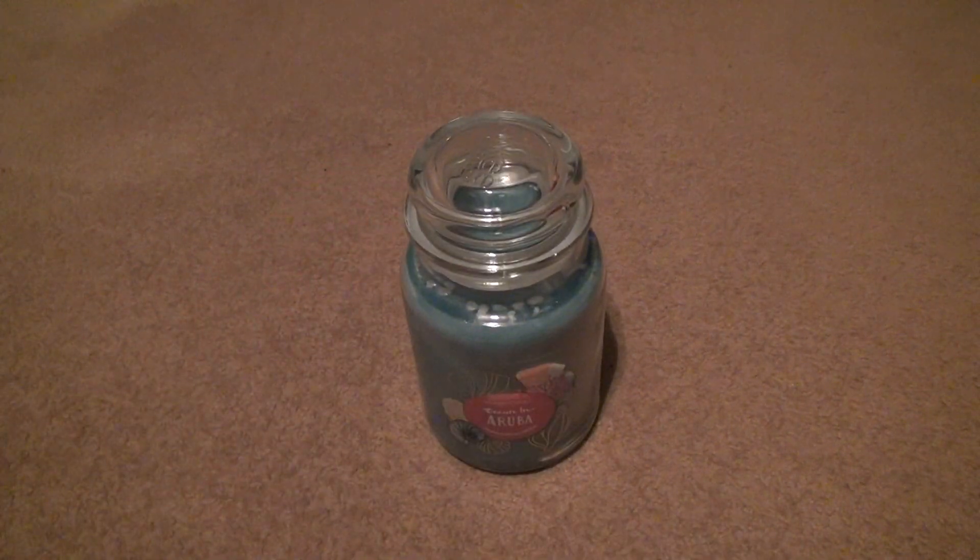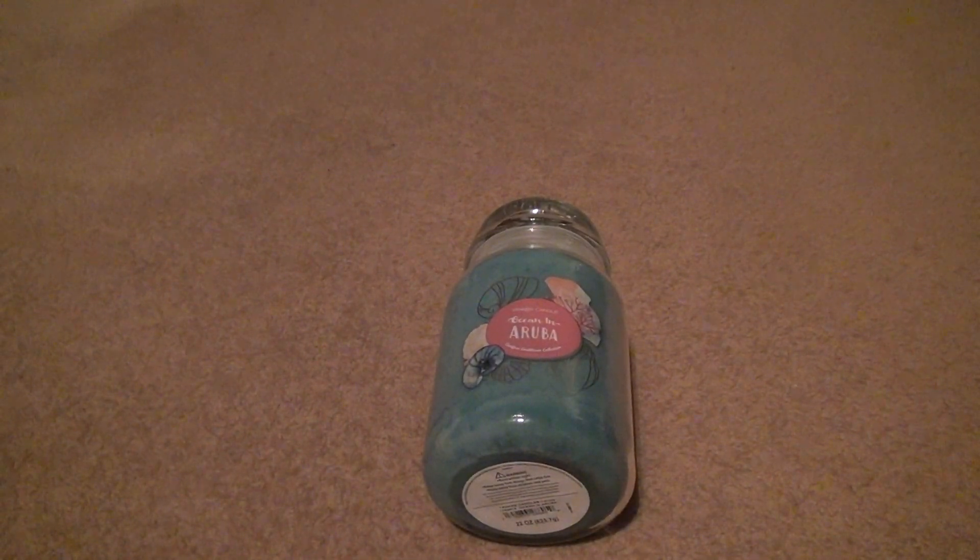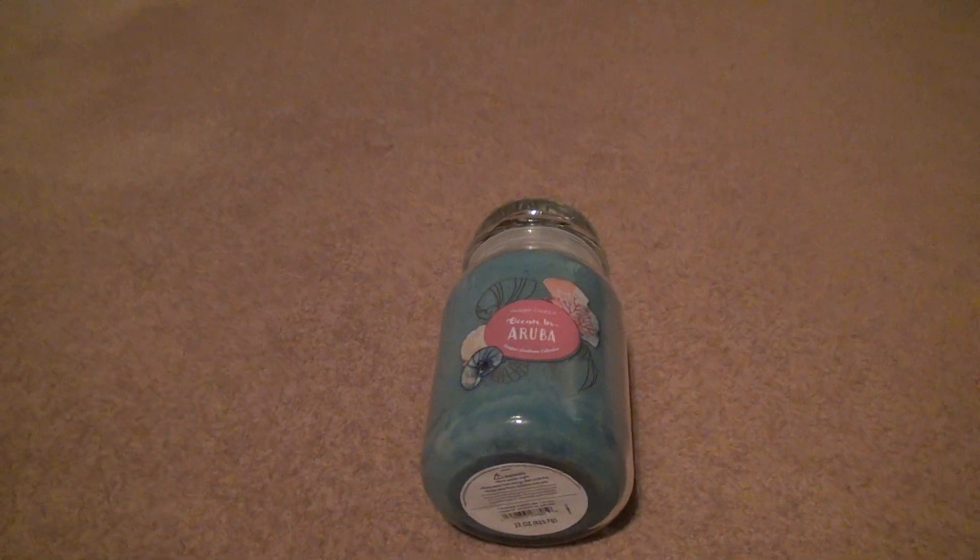A lot of these are going to be fruity, but they smell good because they're Yankee Candle and it's a summer collection. There's probably a reason why they did it at Target, because it was a cheaper candle to make, even though they probably all cost the same.